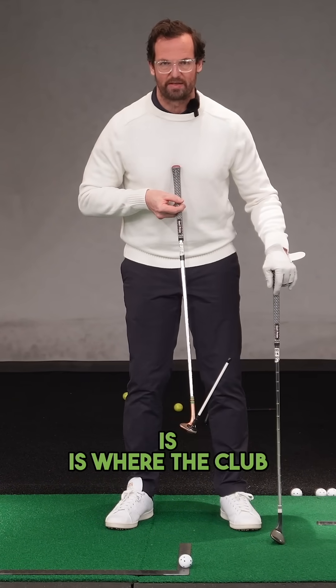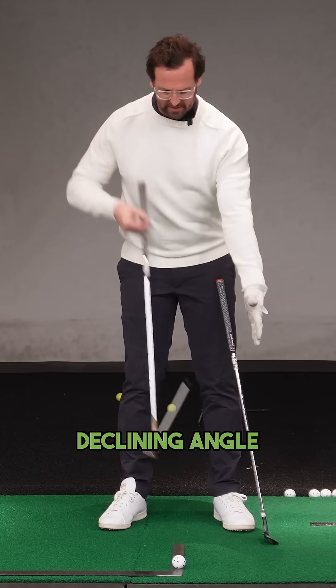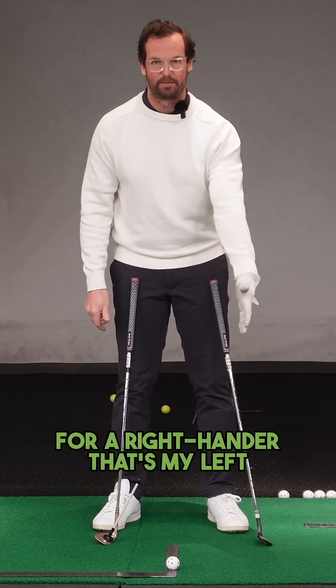My sternum — where my chin is — is where the club hits the ground. The club will then work on a declining angle to my lead shoulder. For a right-hander, that's my left shoulder.